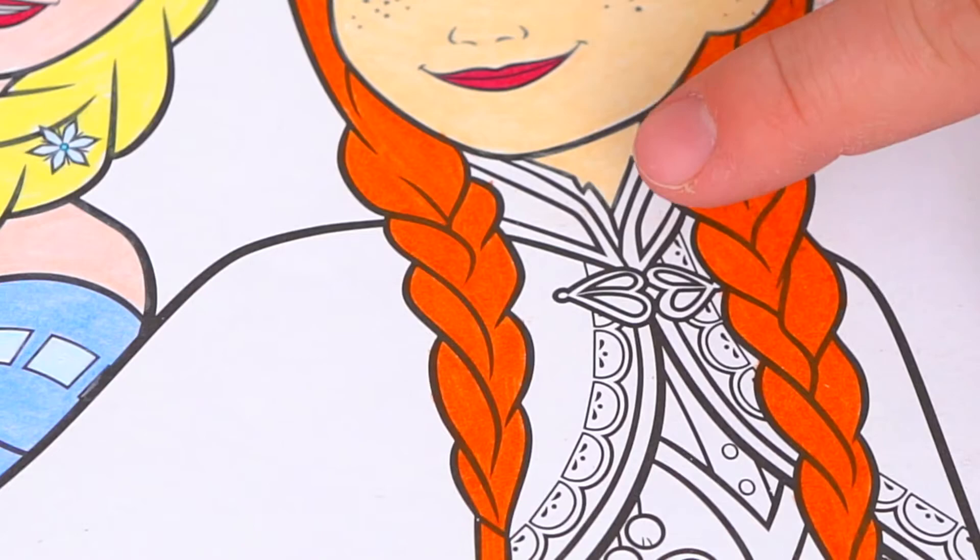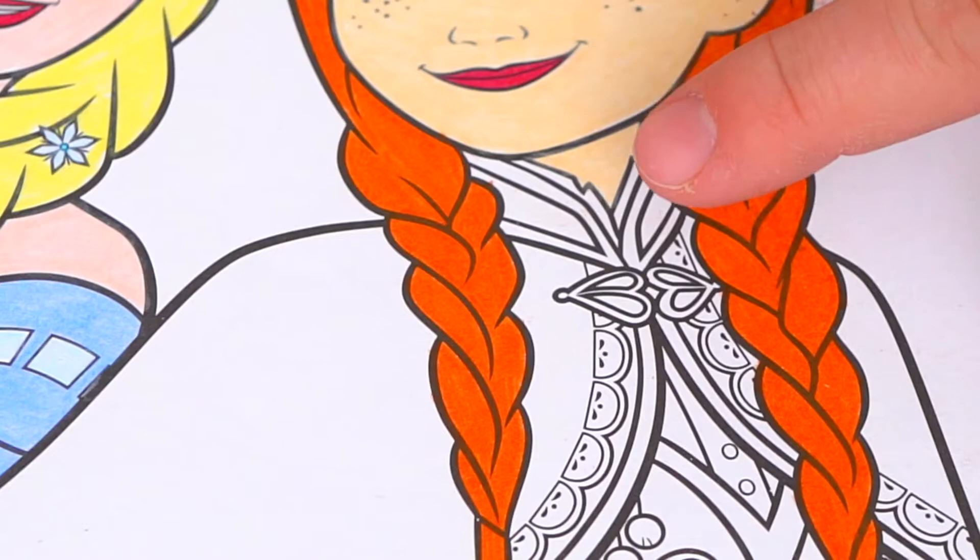Next let's color in Anna's dress. Let's make her collar pink, purple, and black. And let's make this clasp right here silver. Let's make her undershirt a light aqua blue.